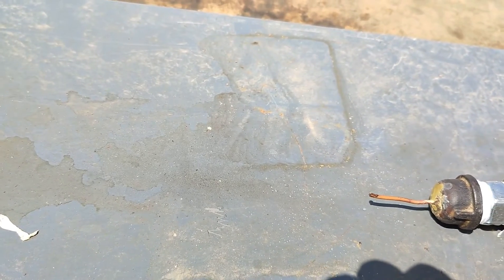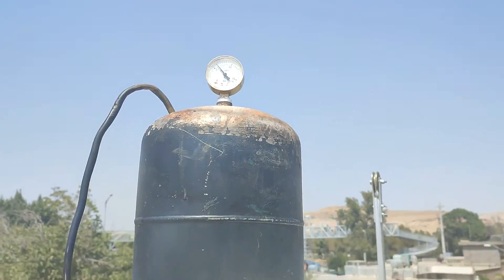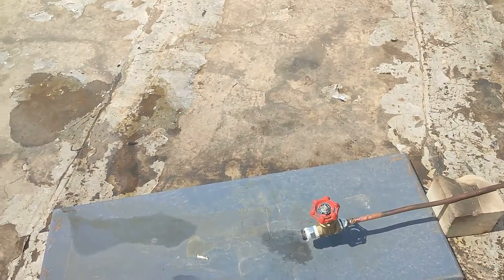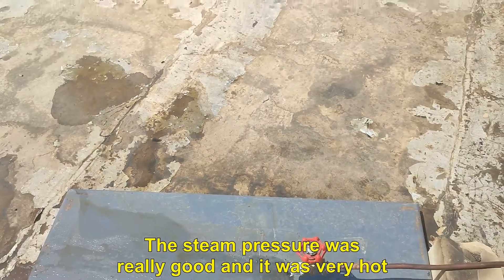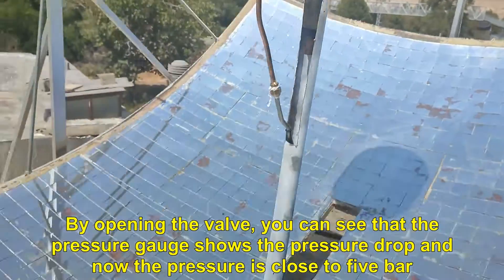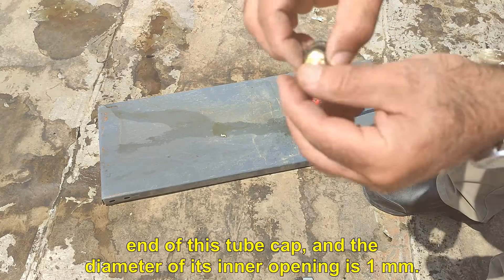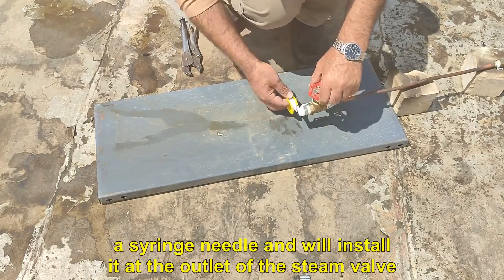I open and then close it again. Half an hour has passed now and the tank pressure is 7 bar. I open the nozzle part to see what volume of steam comes out of the valve. Now I open the steam valve — the steam pressure was really good and it was very hot. I open the end of this tube cap, and the diameter of its inner opening is 1 mm. In order to make the diameter of the nozzle outlet smaller, I have used a syringe needle and will install it at the outlet of the steam valve.